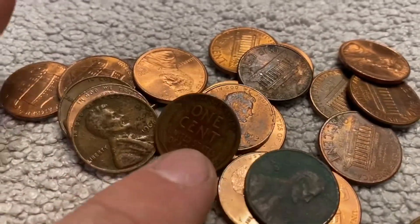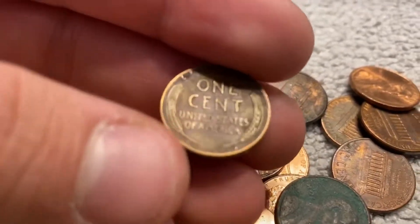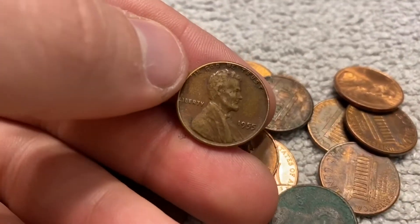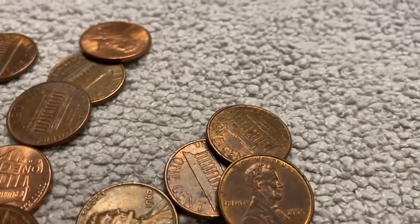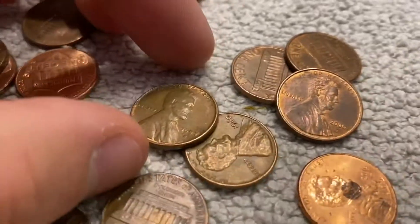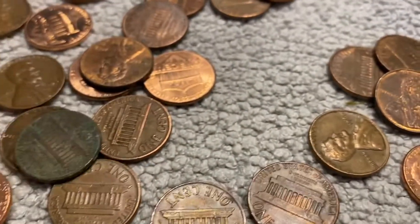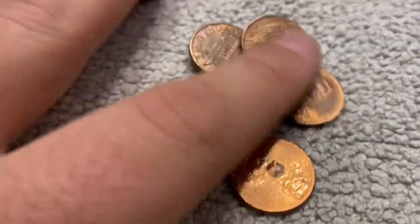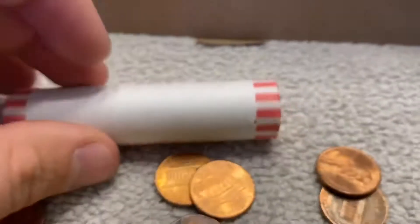We got another wheat right here — nice reddish color to it. 1955 plain. Wow, I don't find those that often. And here's another wheat — nice shiny 1957 Denver. Wow. So that's three wheats out of that roll. That's pretty cool, I didn't expect that. That's why I always look over them a little bit more.